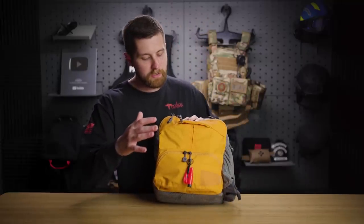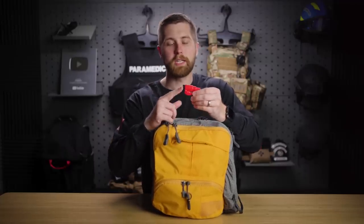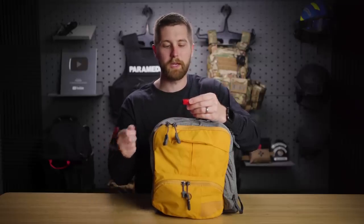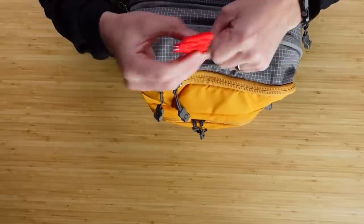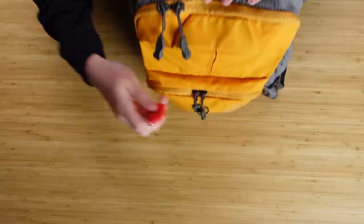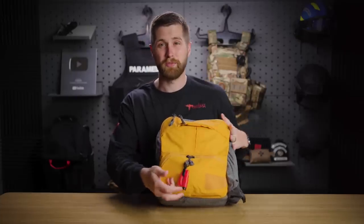In the front of this, I have a quick tool — I think it's called a Rescue Me. It's just a small window punch that will allow us to get through car windows. You can't take a crowbar to a car window and expect it to break. Something like this is great — it's got a spring-loaded punch, and it also has a little razor for a seat belt cutter so you can reach in and extricate somebody from a vehicle. Really good for egress or getting into a vehicle if you need to.